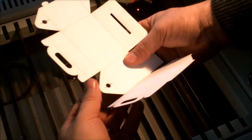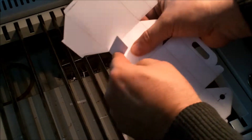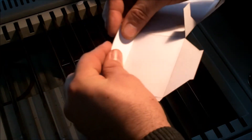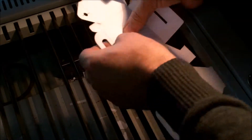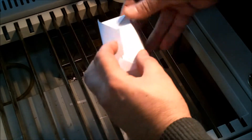Next up, use the folding lines to make the box. Keep in mind, these tabs go outside. And this one first, put that one over it, that one — almost forgot.